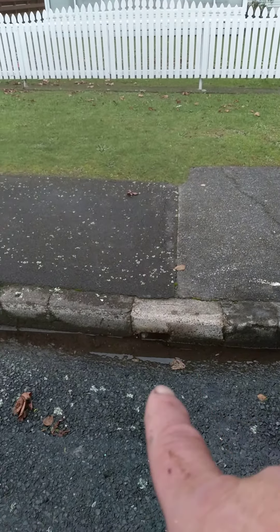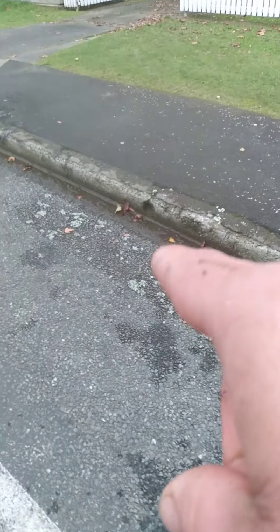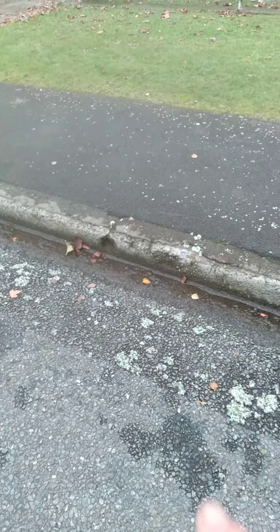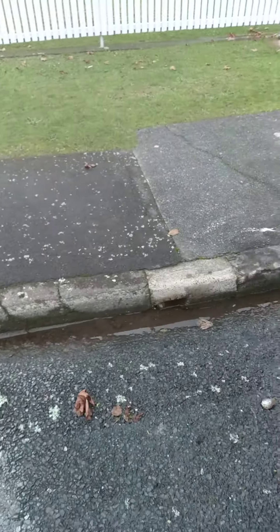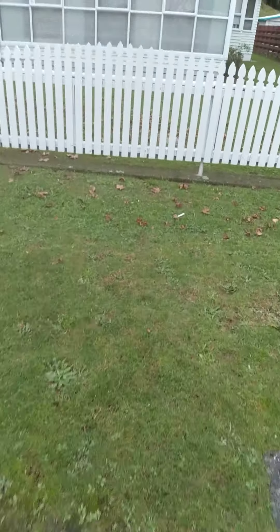Here we are, Chris. We've gone up through the stormwater drain, and this is where there must have been an old one at one time that doesn't work anymore. That's all been disconnected, I'd say when they did the footpath, and a new one was put in. Now this drain only runs through here over the fence.